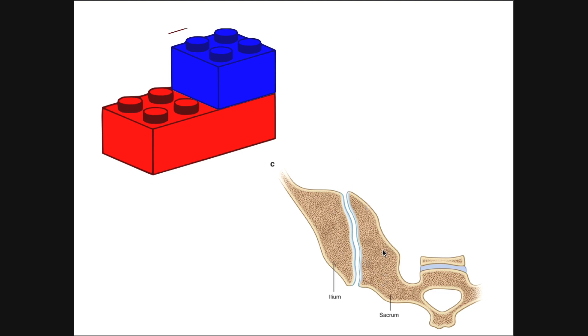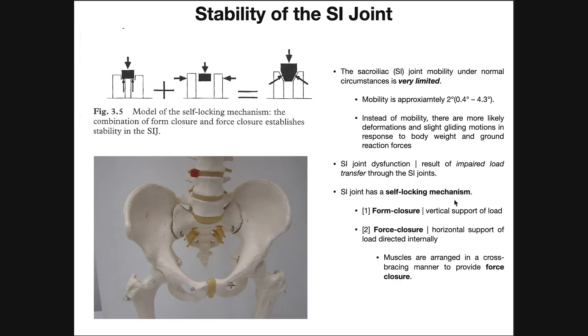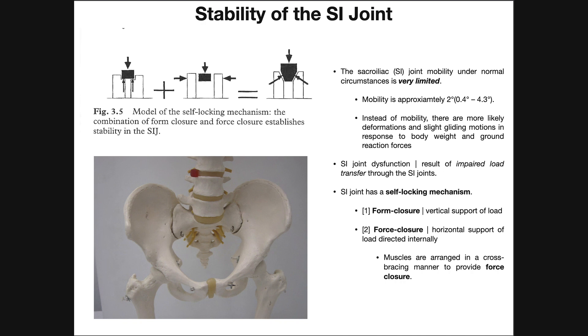So this interlocking mechanism, combined with the self-locking mechanism of form closure and force closure, create massive stability of the SI joint. You don't want a lot of movement here, because if there were a lot of movement you might actually dislocate the SI joint. There are other structures we're going to talk about that restrict further movement, but first we need to discuss two potential movements: nutation and counter-nutation.